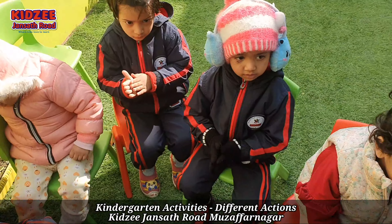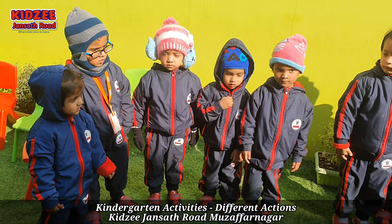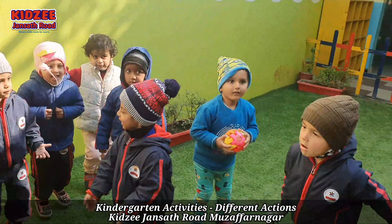Slowly, slowly. Everyone jumping! Jump, jump. Anusha jumping — very good.